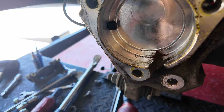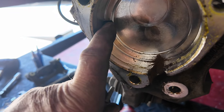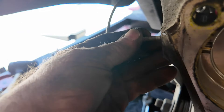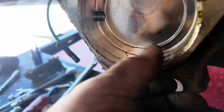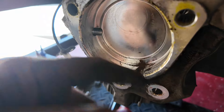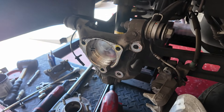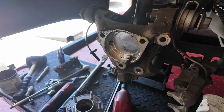Hub assembly is out. Here's the ABS sensor — if that had still been in there you could have damaged it when putting in the new hub, so make sure you get it out of the way. This area gets full of dirt and needs to be cleaned up. Every one of these bolts I had to use heat on to melt the thread locker they had used.